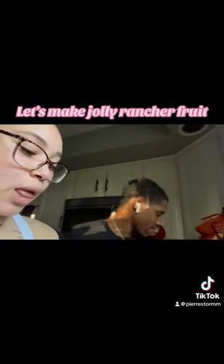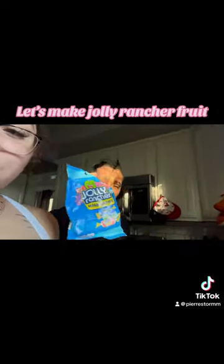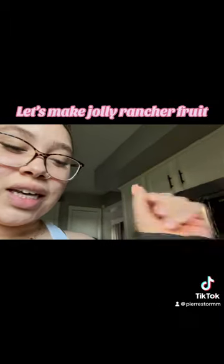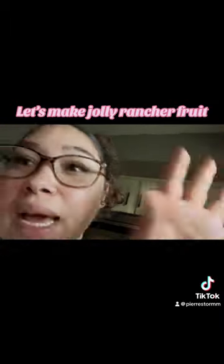Put it in the microwave — I believe we want some brownies and ice cream. You put these in the microwave, supposedly for like 60 seconds or 30 seconds, and it's supposed to be mad easy, so we gonna see.